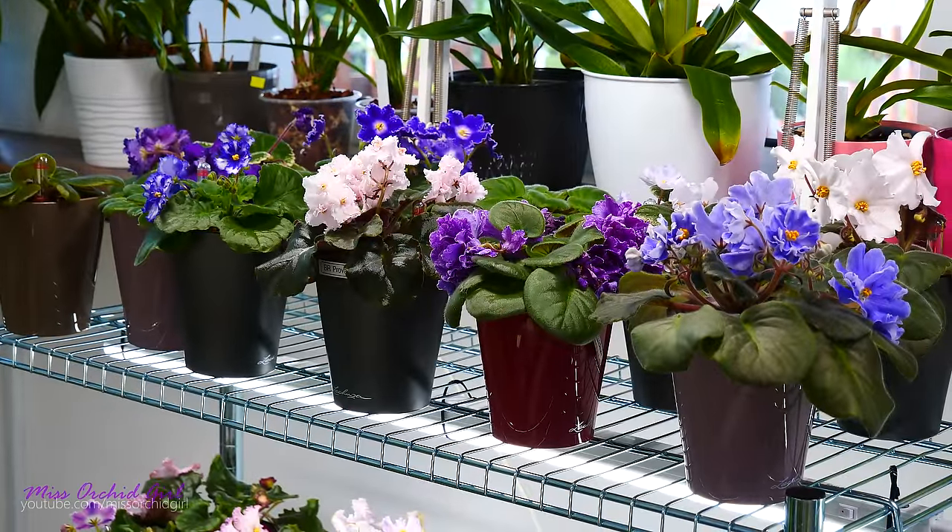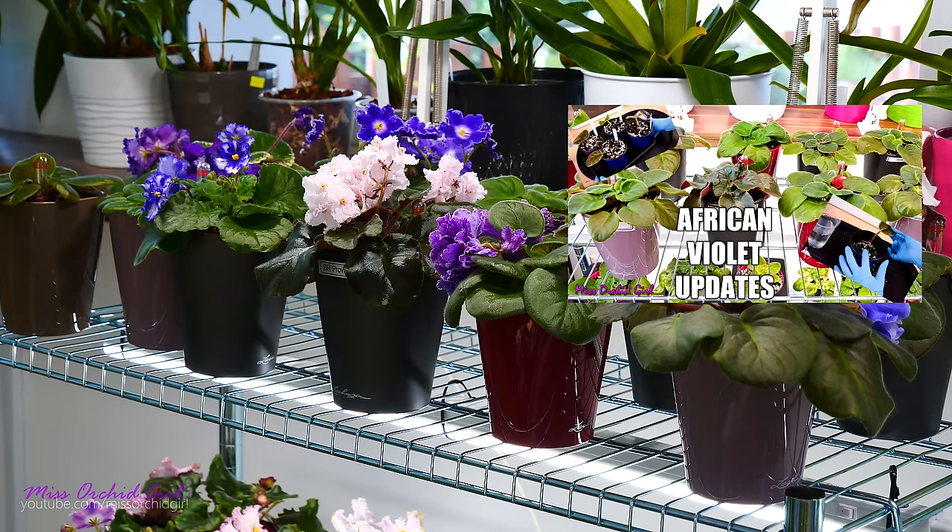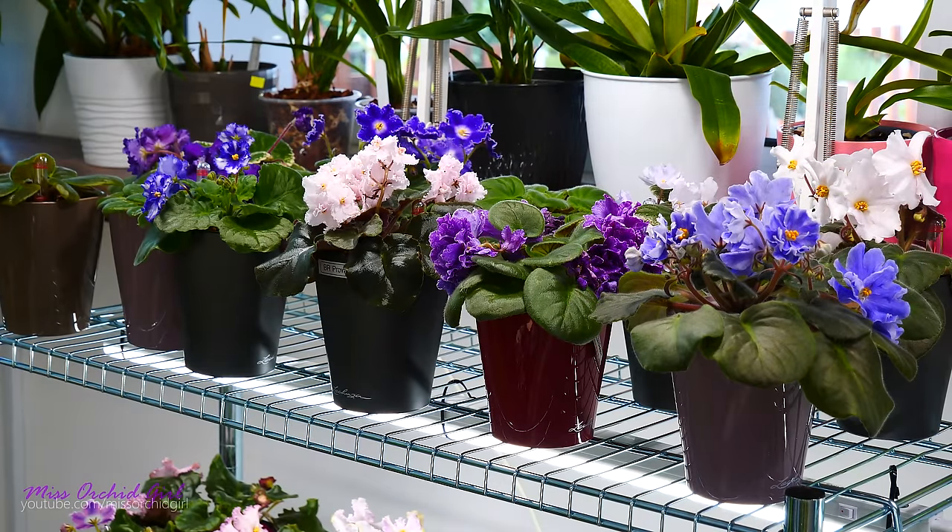Hey guys, it's Dani. Today it is time to pot up some baby African violets. Late this summer, I ordered some leaves from eBay and propagated them in water, and at some point it was time for them to be potted in soil. I have a video all about that linked below and in the info card. So if you missed those parts, maybe you want to check them out after this video.